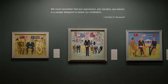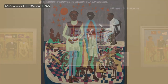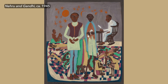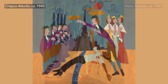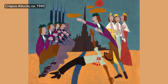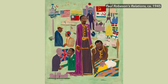Johnson painted the Fighters for Freedom right at the end of World War II. He had this understanding that fighting for freedom is something that happens in the United States, but it also happens all over the globe. Johnson covered the full range of history, from Crispus Attucks before the American Revolution, right up through people who were making history at the moment that he was painting them in the mid-1940s.